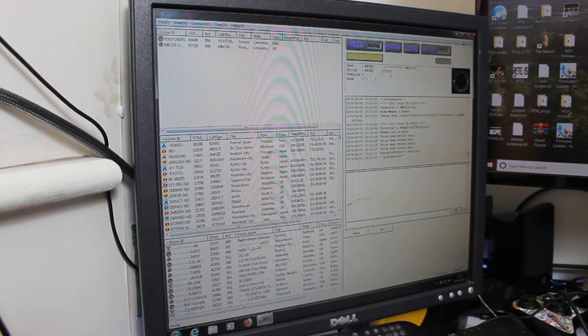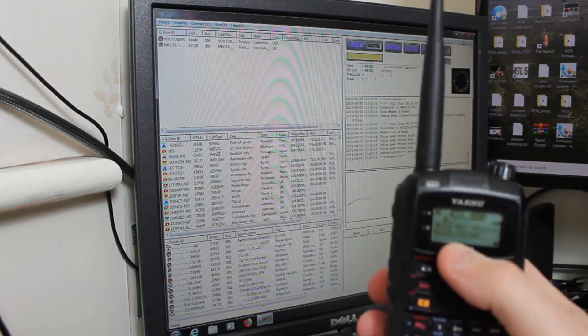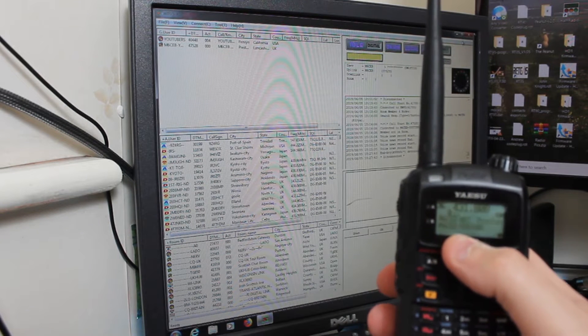So this is a close-up of the WIRES-X software on my monitor. I don't have any screen recording software, so I've just had to film the monitor itself. This would be from a repeater keeper or gateway keeper's point of view — as a user, you're just looking at your radio and navigating around the WIRES-X network. There's my FT1D, and you can see M6CB YouTube is flashing.